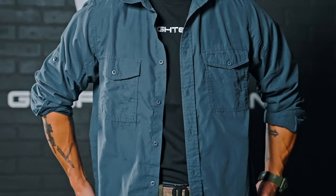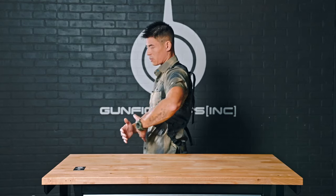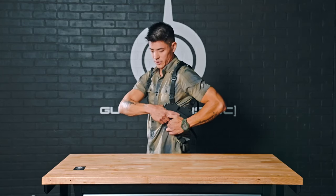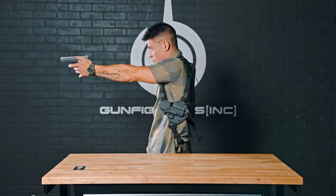I'm wearing it open carry right now. With the Spectre, you're going to be clearing your garment in this direction, pinning the holster, and completely making sure your garment is out of the equation when you draw the pistol. That looks like: sweeping the garment to the side, securing the pistol, breaking retention, and coming into your presentation.